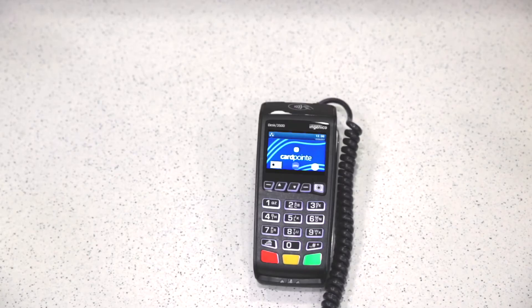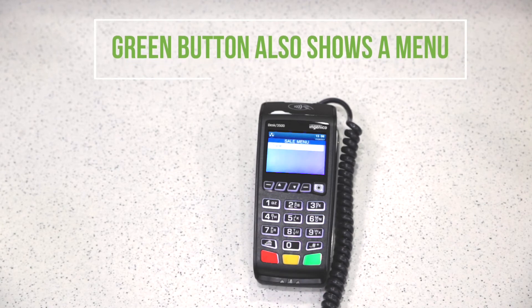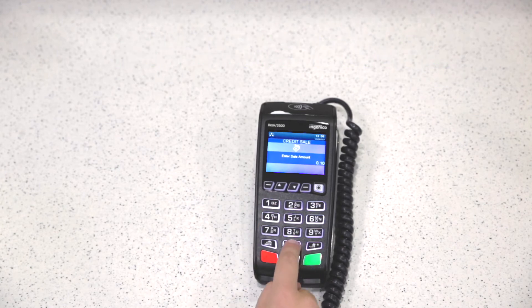Once your Ingenico Desk 3500 has the CardPoint logo on the screen, it's ready to use. To take a payment, you'll push one for sale, one for credit, enter in the dollar amount, push enter, and then the patient will swipe or insert their card.